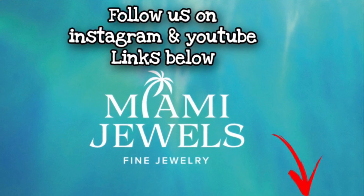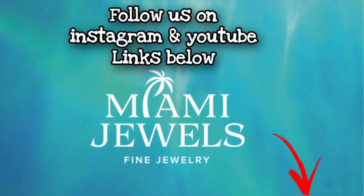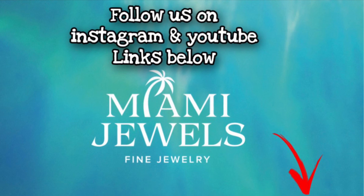This is Margarita Sciapin with Miami Jewels and Magnons. I hope you enjoyed this video — subscribe to our channel for more videos about stones, settings, and jewelry in general.